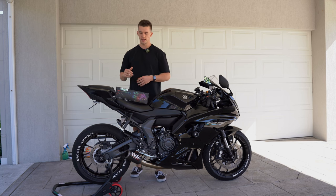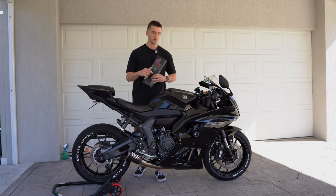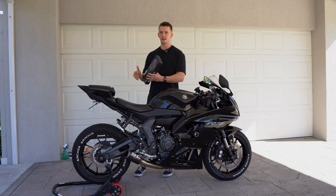What is up everyone, today we're installing a LED underglow kit on the Yamaha R7. I'm going to try my best to make this as detailed as possible so it's as easy as possible for you to install these lights if you decide to do it for your Yamaha R7.